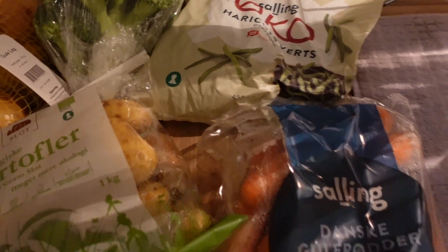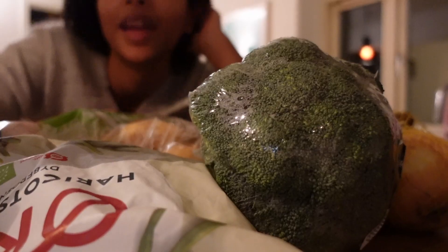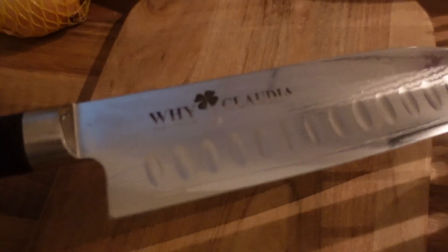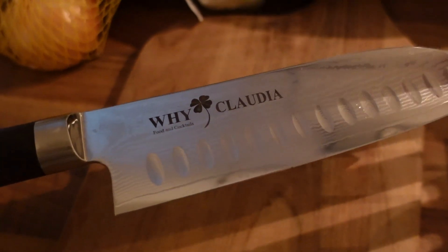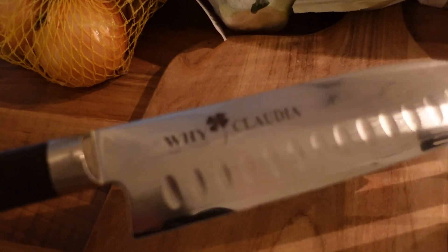I'm going to start making some dinner - a nice vegetable bowl with some hummus. I have my pan here and I'm going to preheat the oven. I have some onions, broccoli, beans, green beans, carrots, and potatoes. I'm going to cut all the veggies and put them on the baking sheet. I always need to watch or listen to something while I cook, so I'm going to find a YouTube video. I'm cutting the veggies with my personal knife that I got from a place I used to work at - it even has my name on it, so cute.